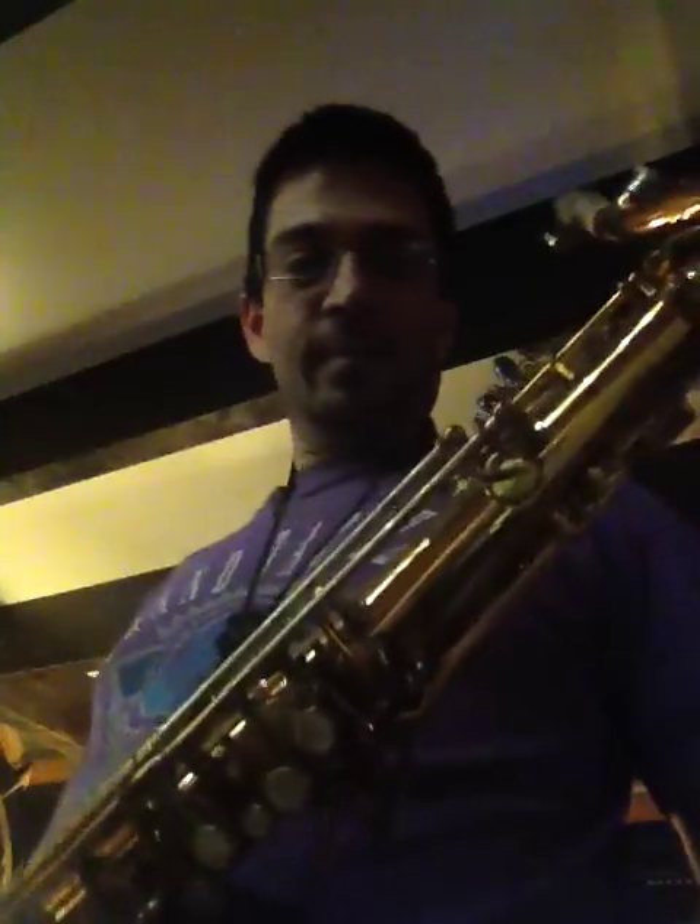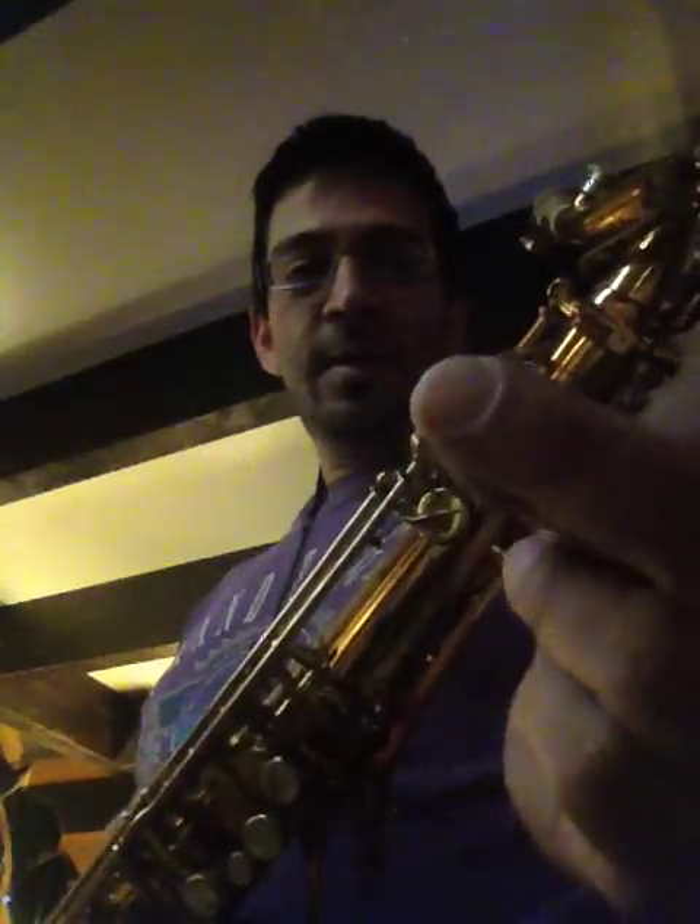Hey folks. One of the things I love about the saxophone is you got a bunch of gadgets that you can always use to give a certain extra sauce to your playing, if you're looking for a little extra something. So this here doohickey is just a neck ring. This is a gizmo that you slap between your neck and your saxophone and it gives you some extra punch. So let me give you a demonstration of it.